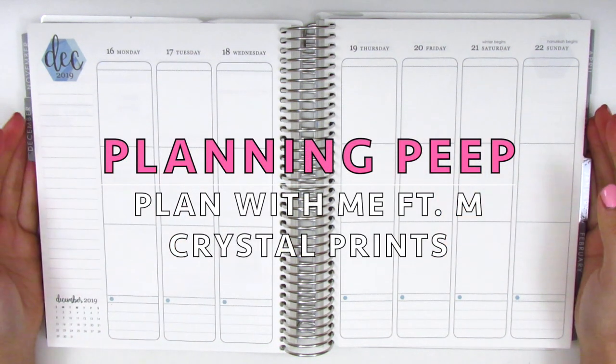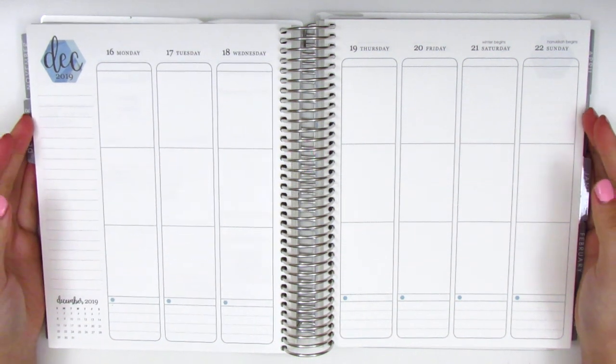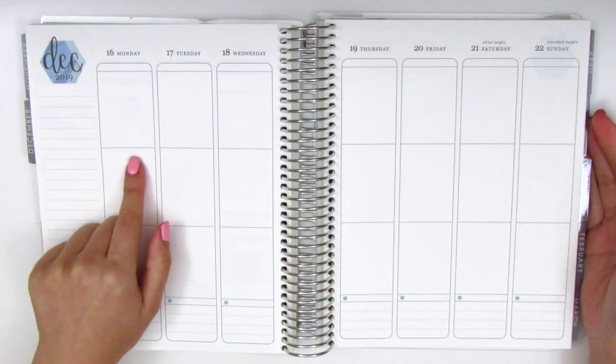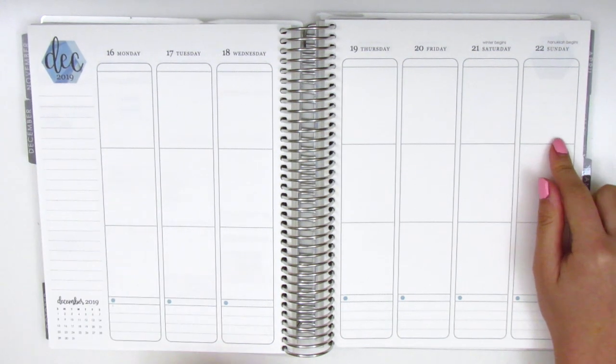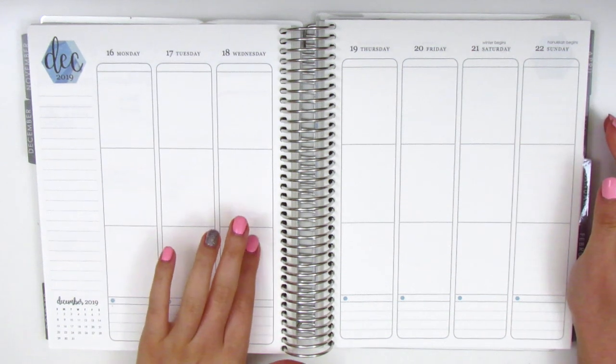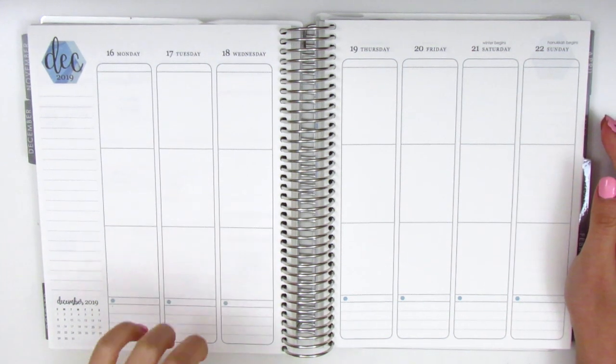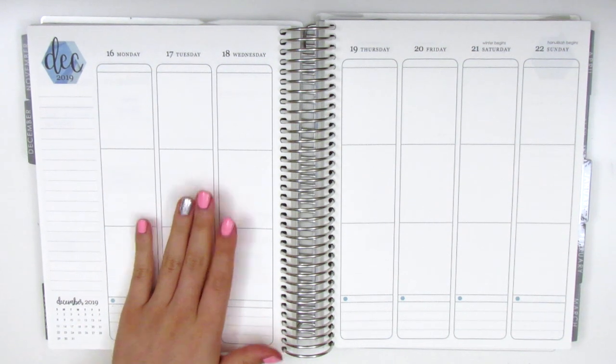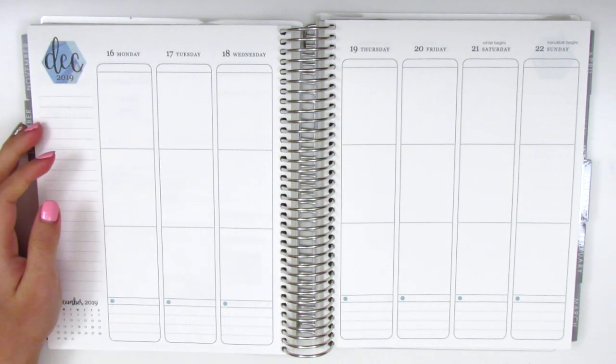Hi everyone, this is Sheri from Planning Peep and welcome back to my channel. Today I will be creating my memory spread for the week of December 16th through the 22nd. I will be doing a Christmas spread today and I have one more afterwards before I move into my New Year's spread. I think this is the most caught up I've been in quite some time so this is very exciting.